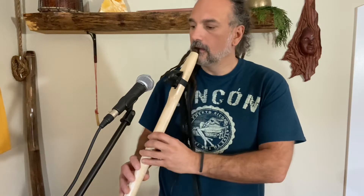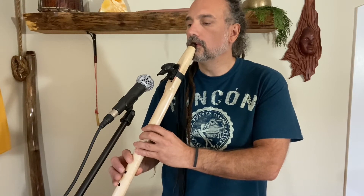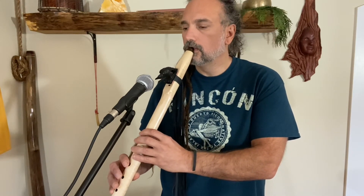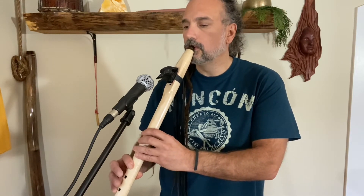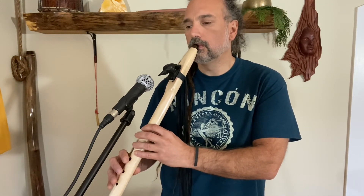Okay, play it. [Flute playing] Thank you.